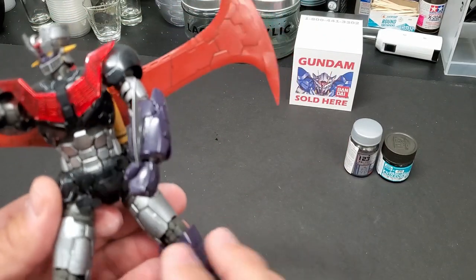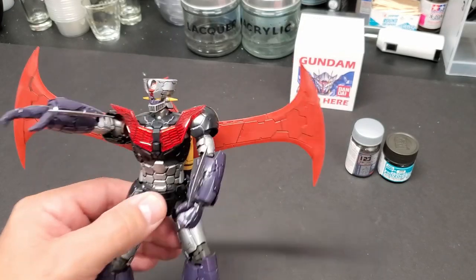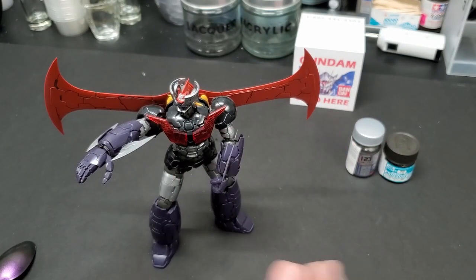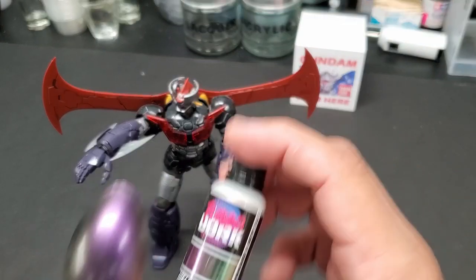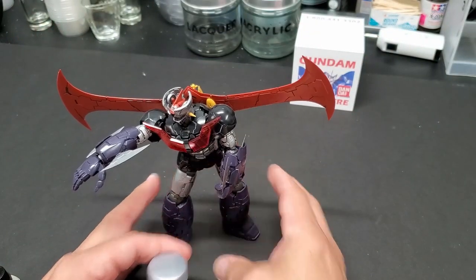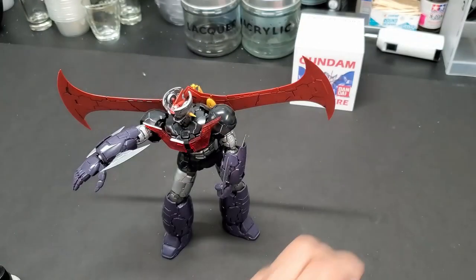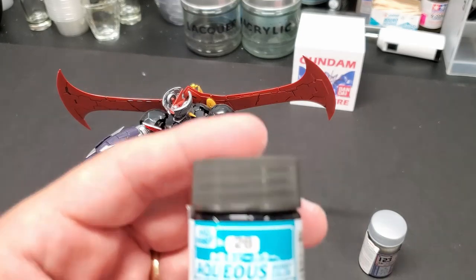In the first step we'll pull them apart and show you how to do that, then we'll clip everything up on our alligator clips and break everything down. We're going to take it apart as best we could while leaving most of it intact to make it easier. The purple sections will all be this color. I decided that the silver — on his legs, his chest, and his arms — is going to be star bright duralunum from Gaia Notes, which is a lacquer. And for the black, the rest will be aqueous metal black.